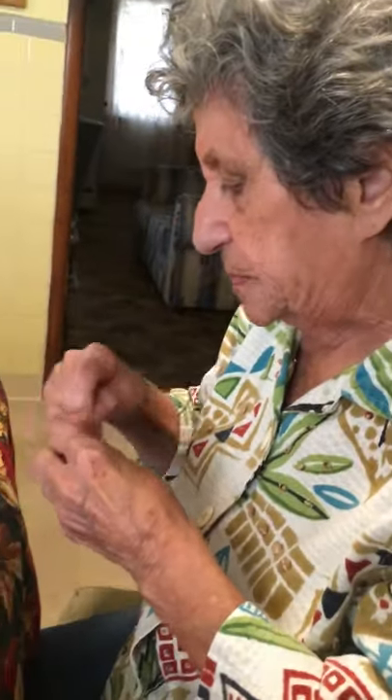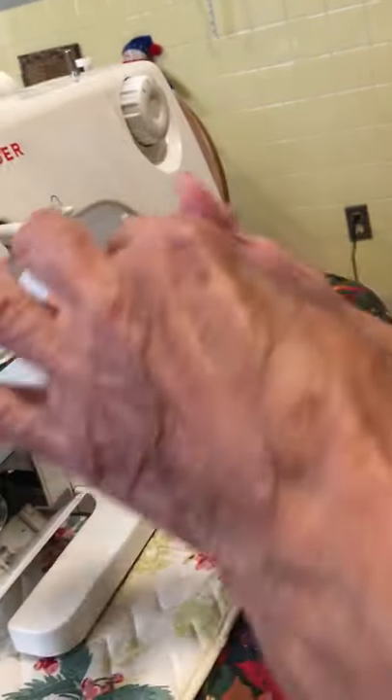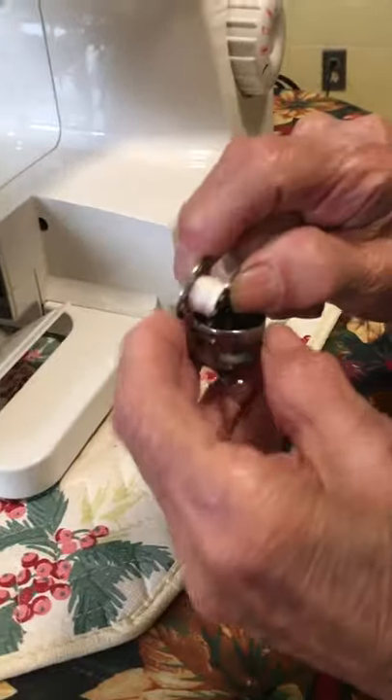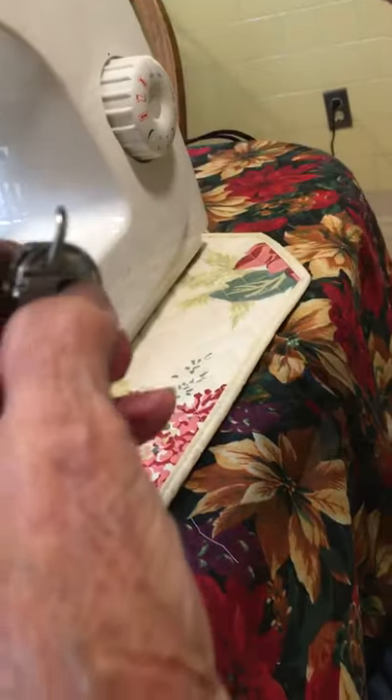Here's the bobbin and here's the case. See how I got it winding? You leave that much, and see — this is facing to the right. Okay, this is facing to the right. Then you put it in, it's to the right. And then what you do is you bring it around and put it in this slot.